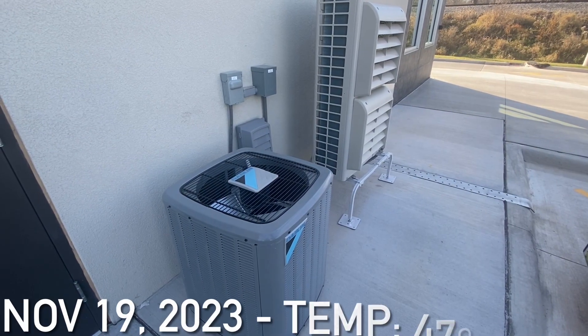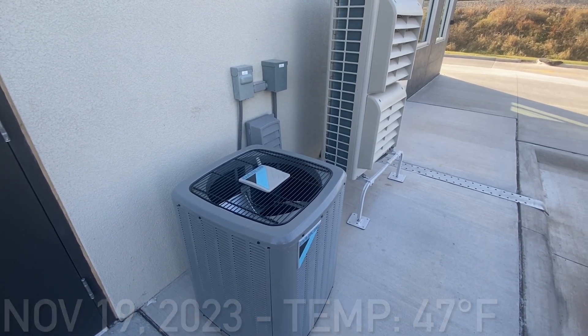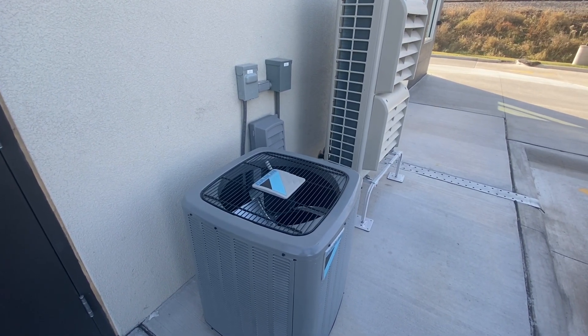Here are two Daikin air conditioning units at a brand new car wash place that opened up nearby my town.